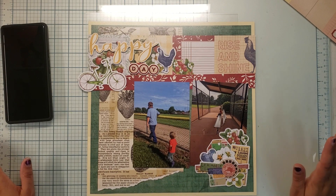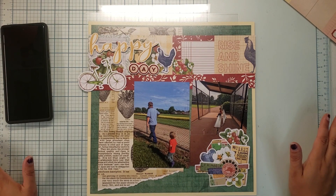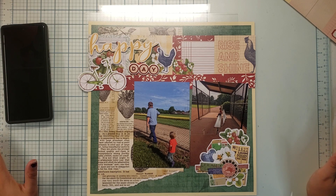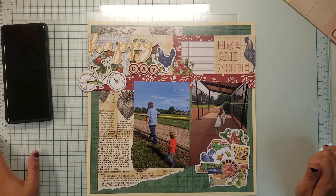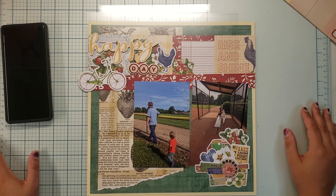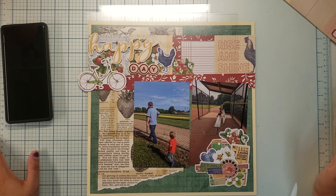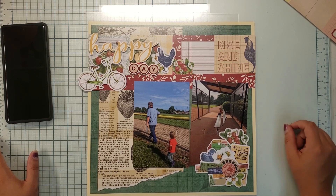And that's my layout — super simple, really like how this turned out. Love the colors and it was easy; that sketch was easy, everything about this was easy. I hope you have a wonderful day and this inspired you to pull out the collections that you wouldn't normally pull out for a story. Don't forget to like, comment, and subscribe, and I'll see you next time.